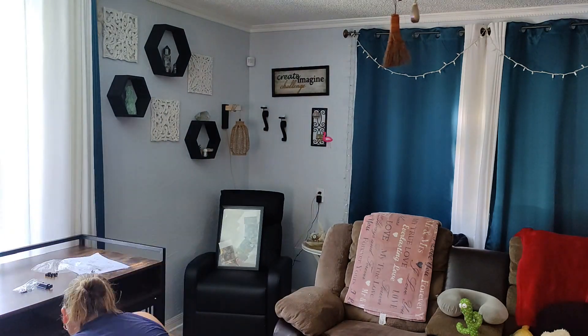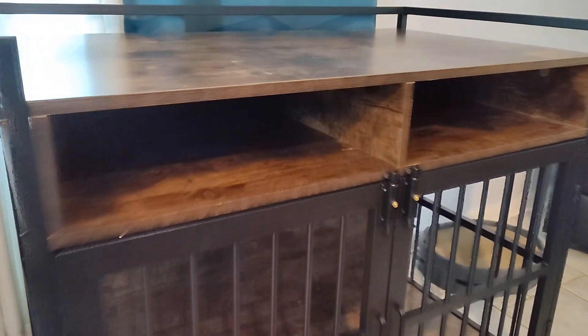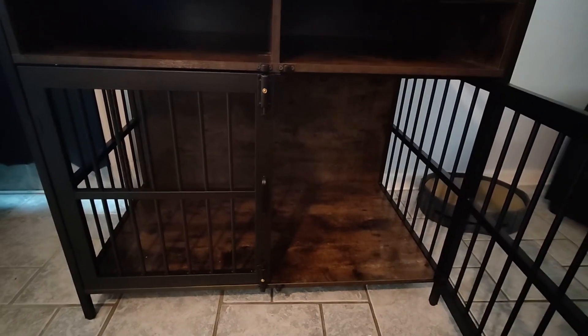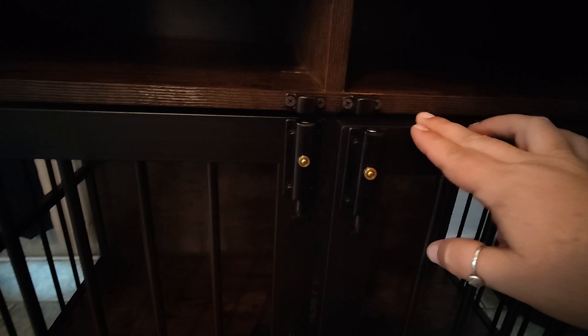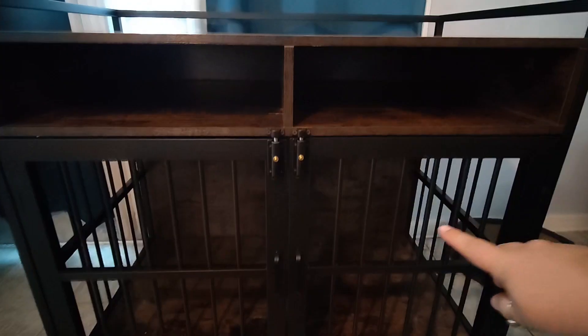This dog crate does not have casters. We've had several of these dog crates and this one is really cool because it has cubbies and a top shelf. It is extremely sturdy and it has adjustable feet so if you have an uneven surface you can level it. The doors have a magnetic closure and there are four locks, two on the top and two on the bottom. To open the locks you just simply click these buttons and then the doors will open.